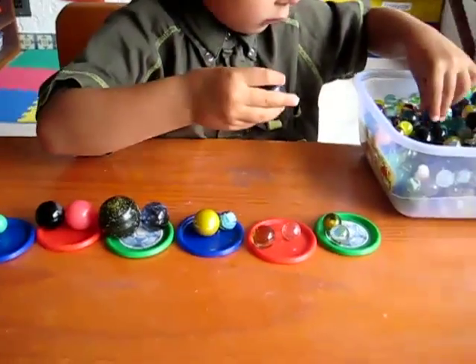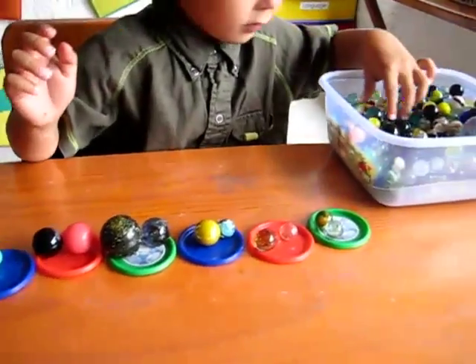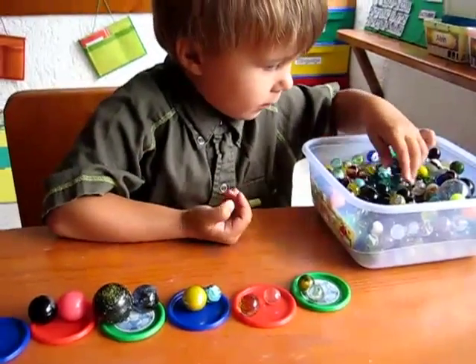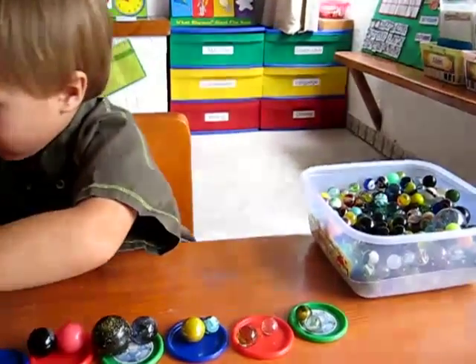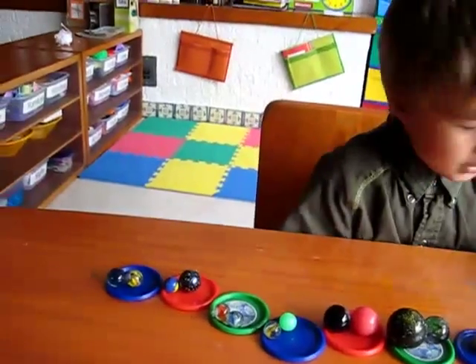So we have little plates — you can use any little thing you have, little cups — and he gets to put two marbles in each one, practicing skip counting by twos. You can do by threes, by fours, by fives, whatever your child is learning.